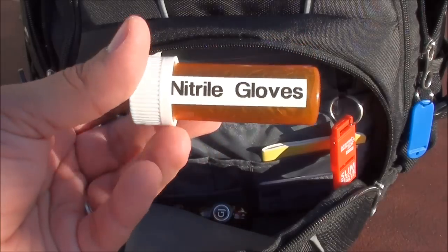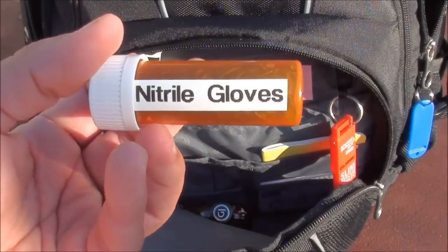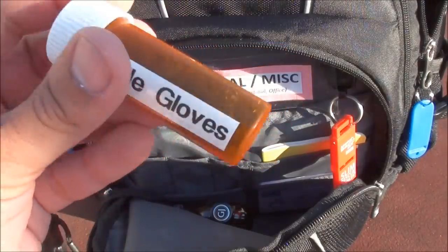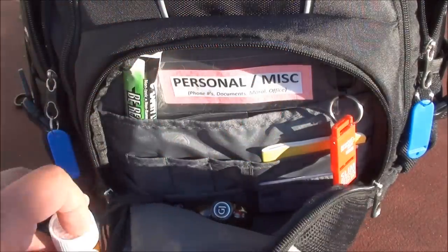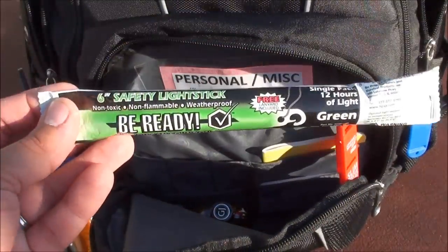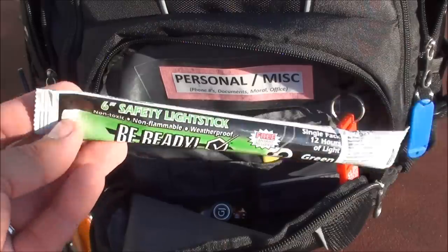I have some nitrile gloves just in case of an immediate emergency, stored in an old prescription pill bottle. I also have a six-inch chemical light stick made by B-Ready.